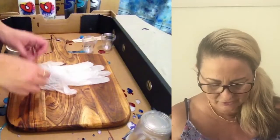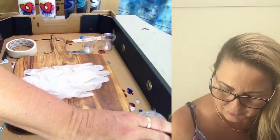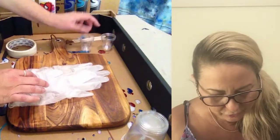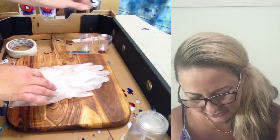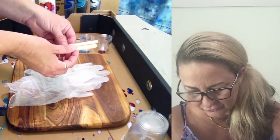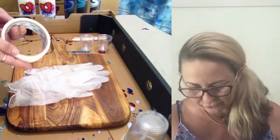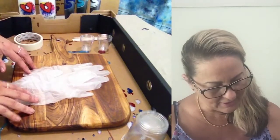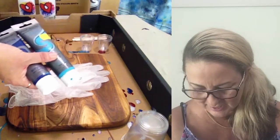All the materials you will need: a set of gloves, some cups to stir your resin, six small cups, some paddle pop sticks for stirring your resin and paint into the resin, and also some tape.